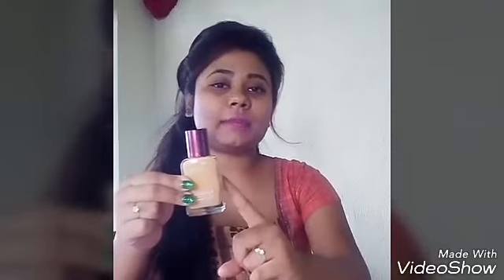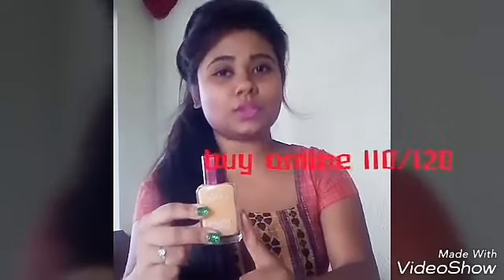First we will talk about the packaging. You can see it from outside. This bottle is priced at 140. And if you buy it online, you will get it at 110 or 120. But I bought it from the store, so I got it at 140.